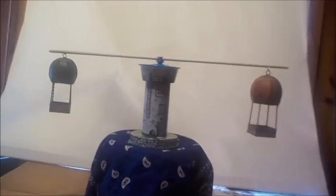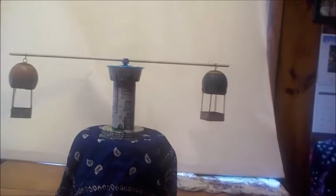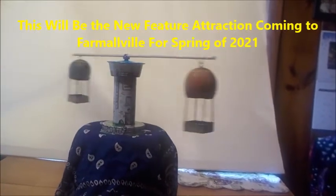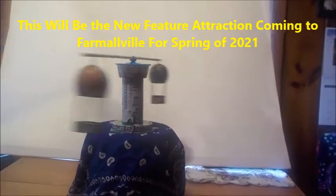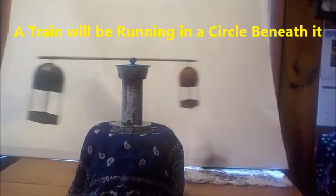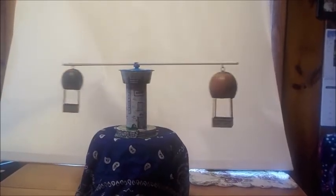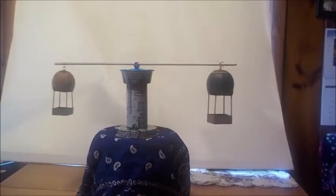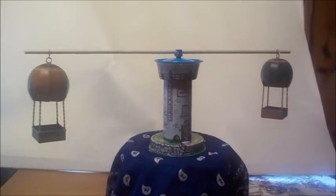This gondola turns beautifully — really beautifully. I'm going to show you right now. Nice and slow — that's realistic, it's a beautiful slow turn. I'm really happy with this. And because of the weight, it actually gets more turns too.